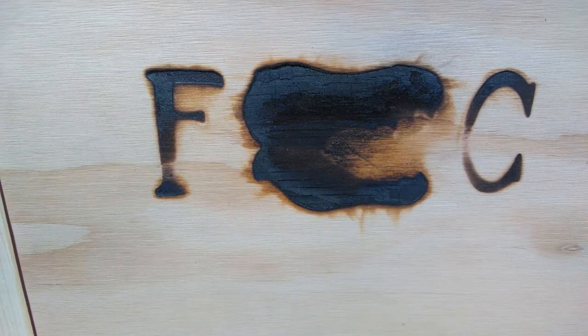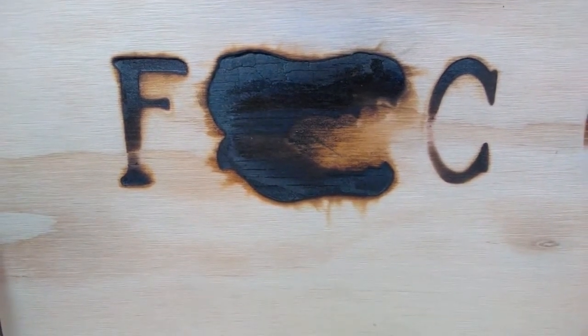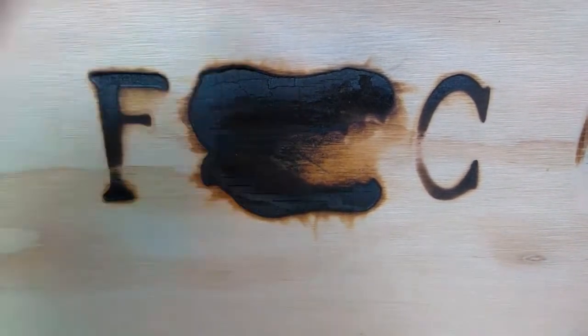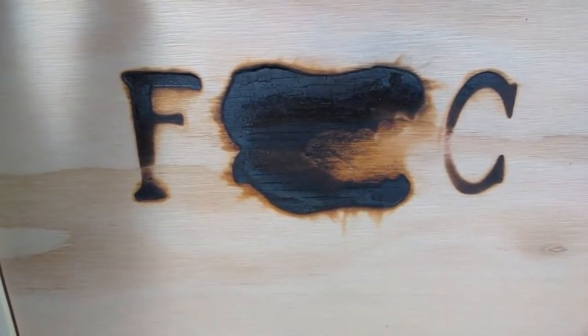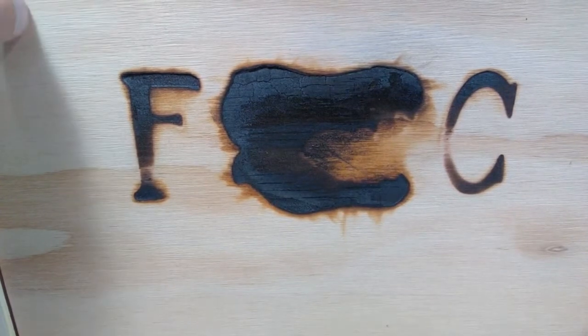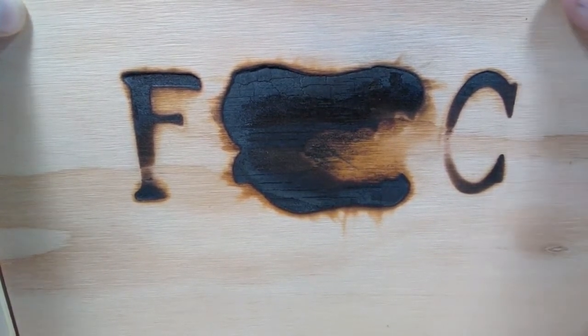First of all we'll go ahead and take a look at everything and see what's included. We have the Fossil Crates logo on the front with a kind of wood-burning effect which I absolutely love, and in general a very nice wooden crate which is very high quality and impressive. It really gives you that feeling of being a paleontologist receiving your specimens in a really cool wooden crate. You can actually slide open a door to see what is inside.